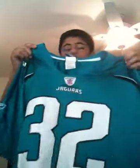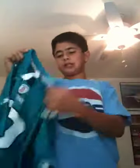See you guys later. Thanks for watching. Maurice Jones-Drew — sick jersey. Peace.